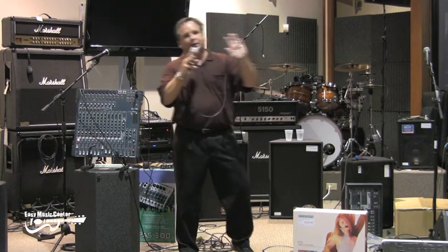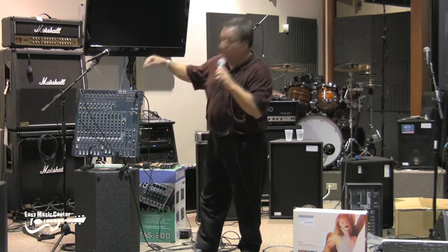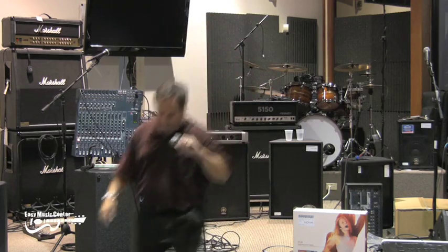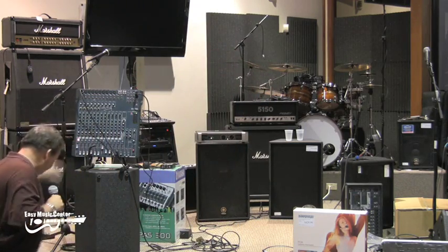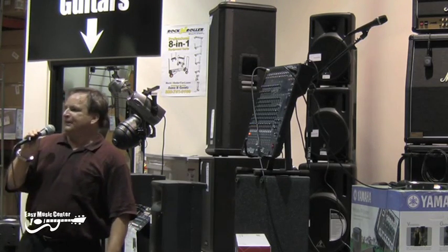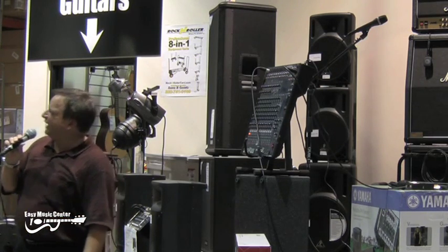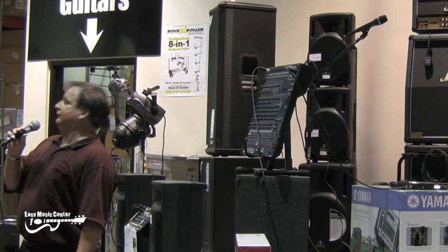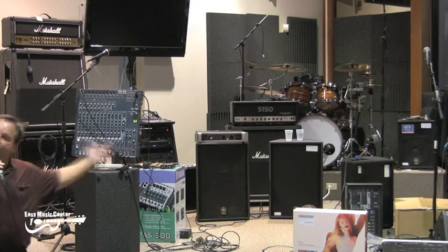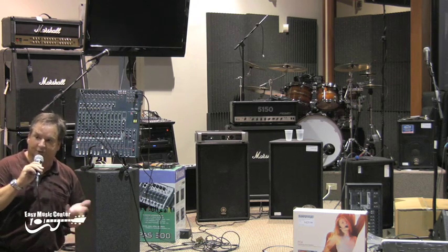Since I work for Yamaha, I do have to have one little commercial for you. One thing that we have on our mixers that nobody else has in these price ranges is these yellow knobs. Everybody's heard Rush Limbaugh or somebody like this on TV or the radio — they yell and scream and they whisper, and no matter what, it's always the same level. How do they do that? Because even moving this much, the levels really change. Wouldn't it be nice if you could squeeze that, make the loud things softer and the soft things a little bit louder?